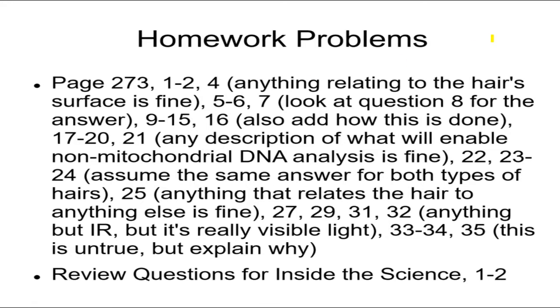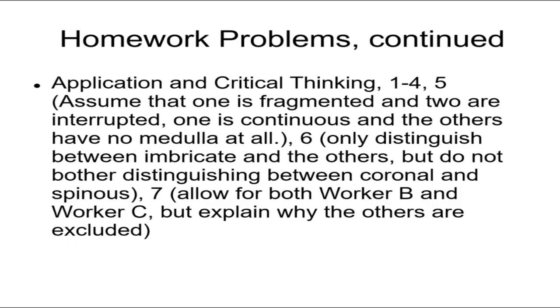For those with a book who want to do some problems, here are problems that relate to hair and fiber evidence.